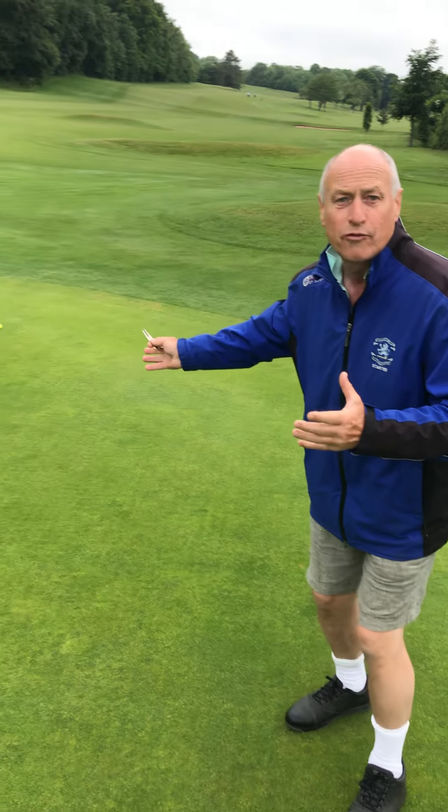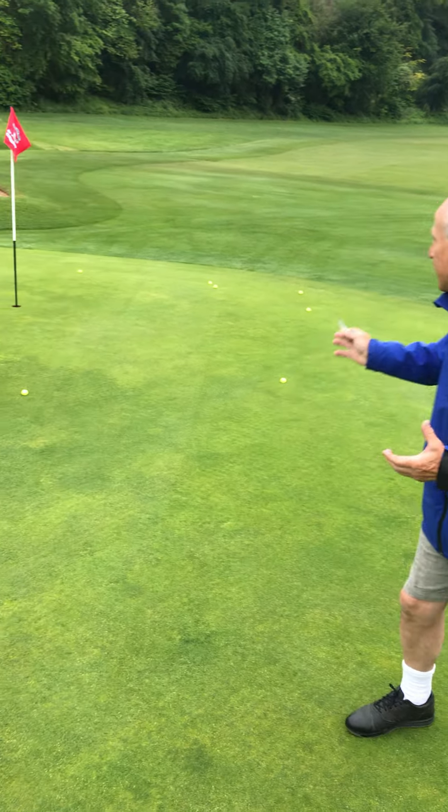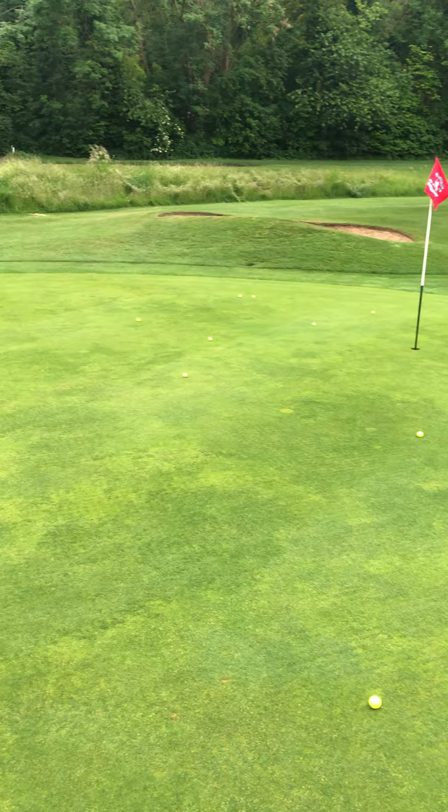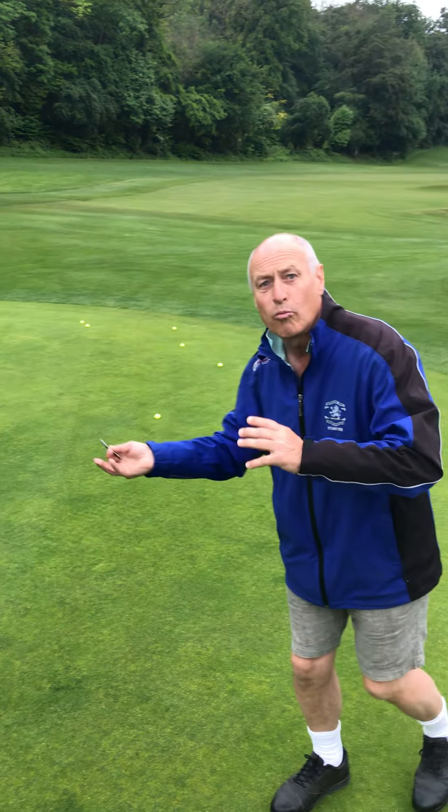We need to repair our pitch marks. I've just put a few balls down here this morning to show how many pitch marks there are on the 18th green just in front. People are coming in with a wedge and there are so many — and not just this hole, but all of them.